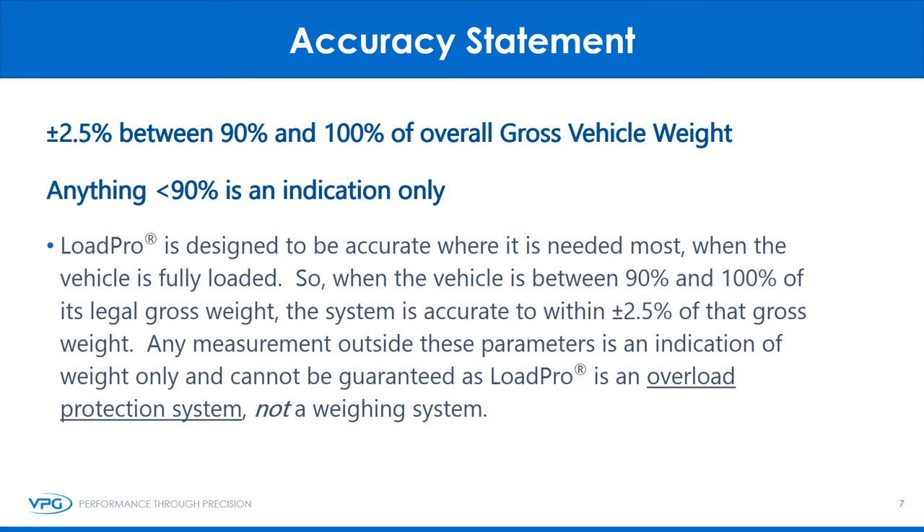LoadPro's accuracy is plus or minus 2.5% between 90% and 100% of overall gross vehicle weight. Anything less than 90% is an indication only. LoadPro is designed to be accurate where it is needed most — when the vehicle is fully loaded. So when the vehicle is between 90% and 100% of its legal gross weight, the system is accurate to within plus or minus 2.5% of that gross weight. Any measurement outside these parameters is an indication of weight only and cannot be guaranteed, as LoadPro is an overload protection system, not a weighing system.